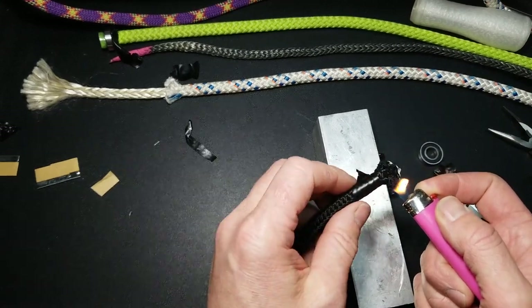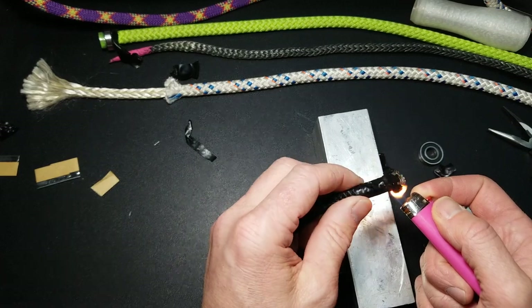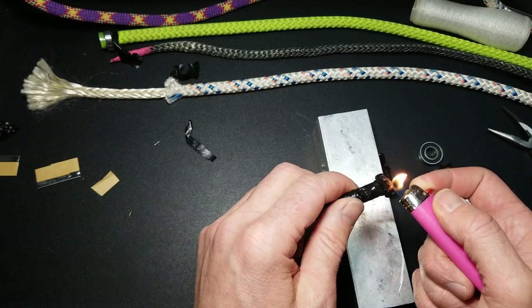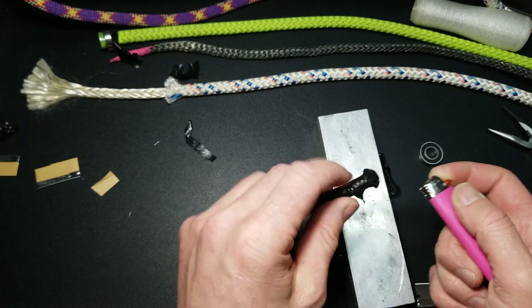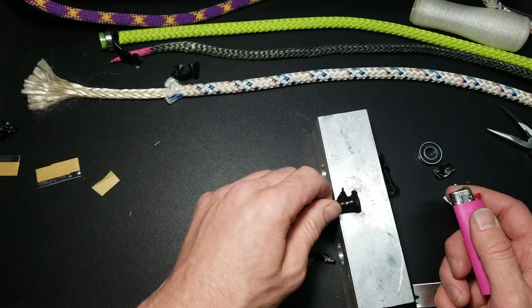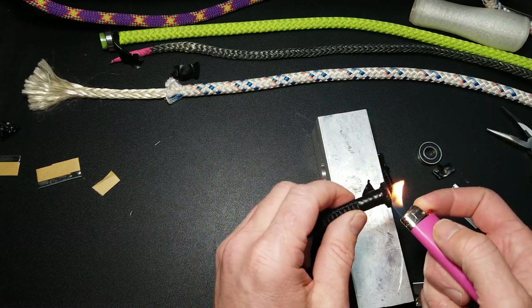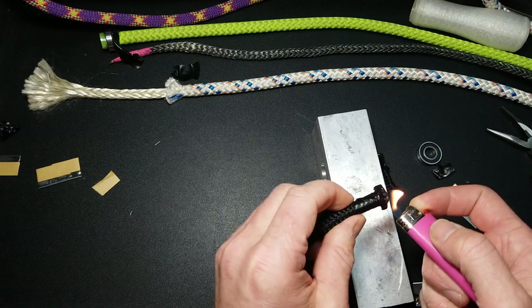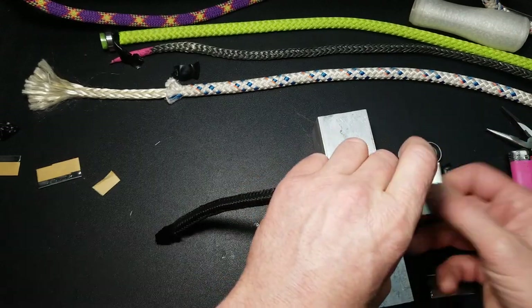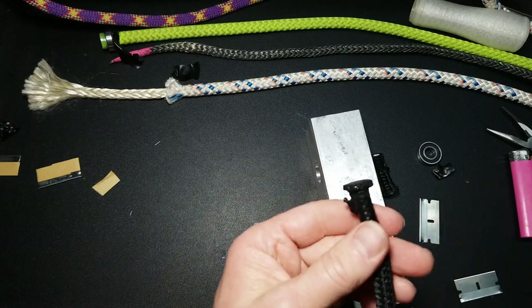Go around the outside first — it won't look very clean right now but it should soon. Once you go around the outside and it starts melting, go on the inside and it'll start shrinking into the outside a bit. Then evenly heat it all up and press on it, and then roll it. If you need to, light it again and take a flat object on the back side and smooth it out. In this case I'll use a razor blade — actually I should have probably used the back of the razor blade — and smooth it out as I go around. And there you go.